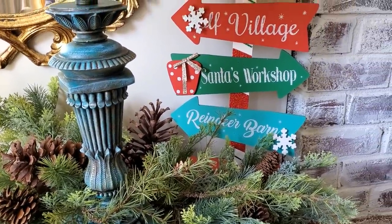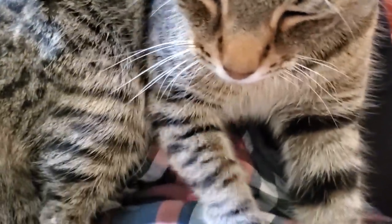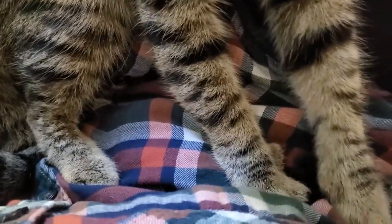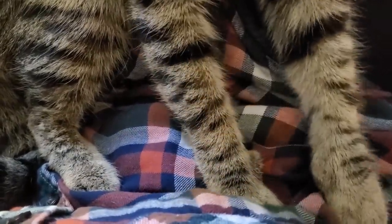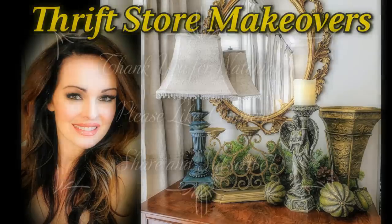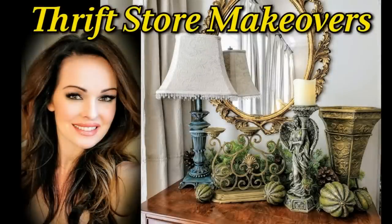Cass is trying to remind me that I need to carve out time in my day to get back into the gym. I hope this video inspires you to take another look at those second-hand items and try to envision what they could become to fit into your home's decor. Please like this video if you did, leave a comment below, share it with your friends, and consider subscribing to my channel. Thank you so much for watching, and I will see you in the next video.